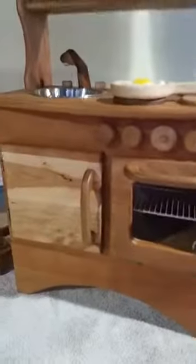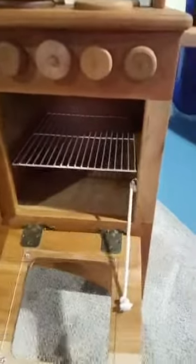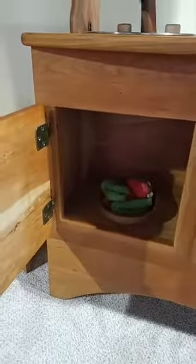Down here these little knobs turn — very functional. Then we have two compartments down here. One could be used as a freezer, one could be used as an oven — your choice. So this opens. This holds it so that it doesn't hit the ground. This is removable. And then there's another compartment in here that you can put some things in.